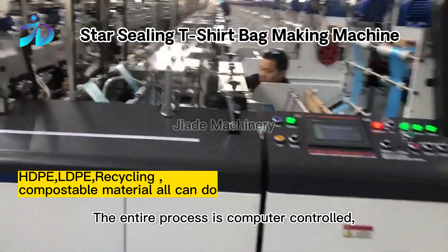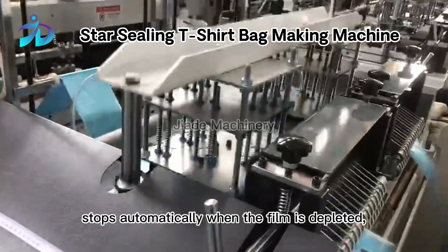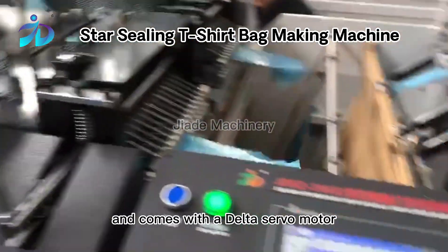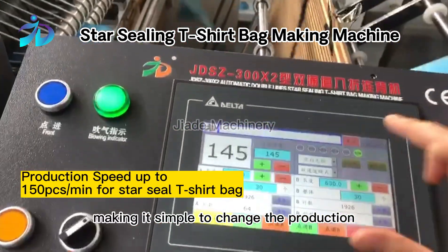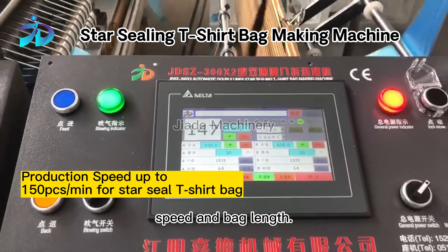The entire process is computer-controlled, stops automatically when the film is depleted, and comes with a delta servo motor as a standard attachment, making it simple to change the production speed and bag length.